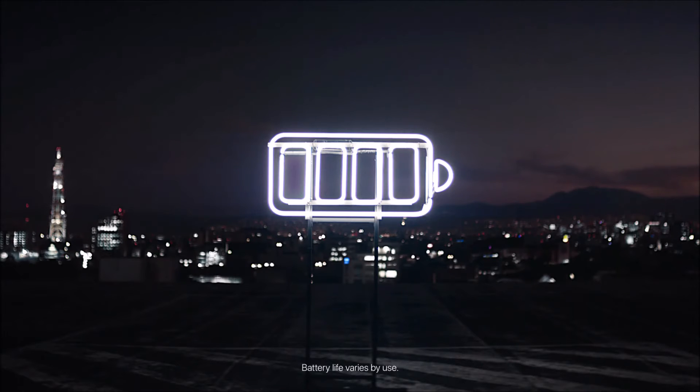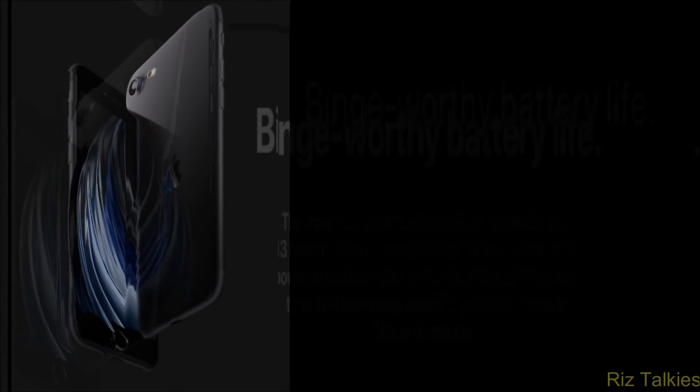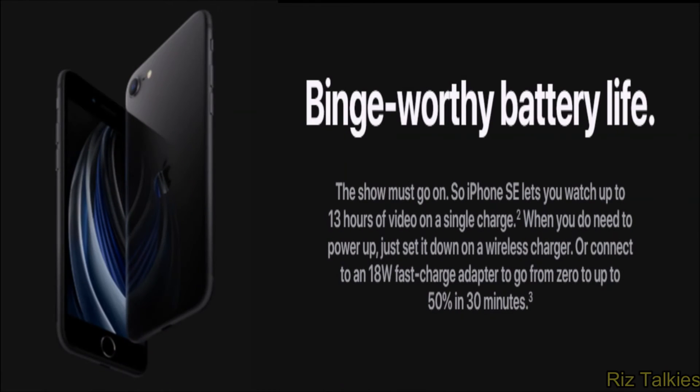The iPhone SE has the same battery capacity as the iPhone 8. The 2020 iPhone SE supports fast charging, meaning you can charge from 0 to 50% in just 30 minutes. Keep in mind that you need to buy the fast charger separately, as the iPhone SE ships with only a standard 5V power adapter and a USB-A Lightning cable. The glass body also means it supports wireless charging, though the wireless charger must also be purchased separately.